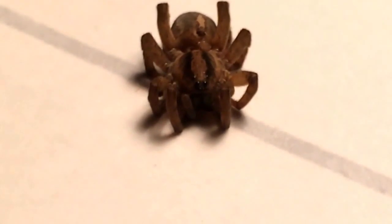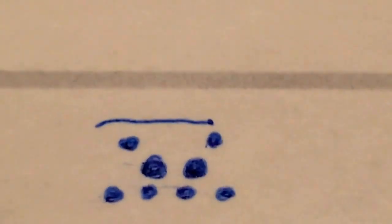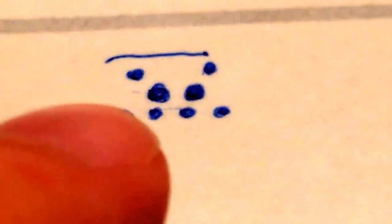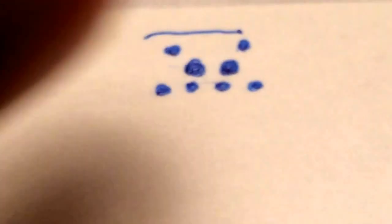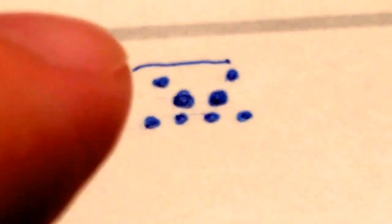First of all, something you might notice is it has eight eyes. I drew a little diagram for you to look at. You have these four eyes in a straight line down towards the bottom, two larger compact eyes resting on top, and then another two eyes on top of that. That top line shows where the top of the head would be, so those very topmost eyes are almost like on the curvature of the head heading towards the thorax.